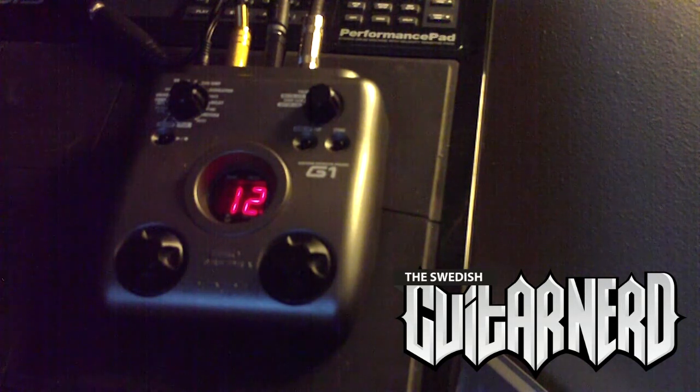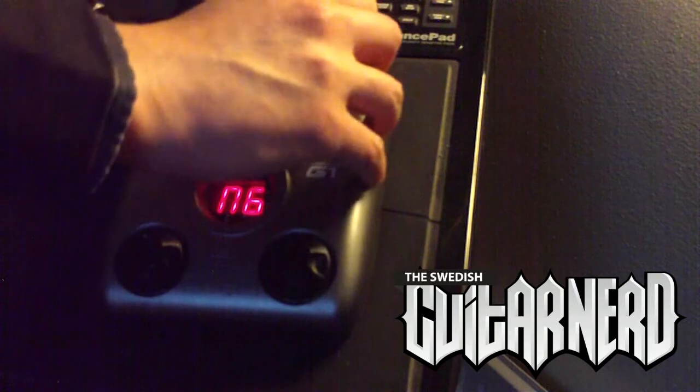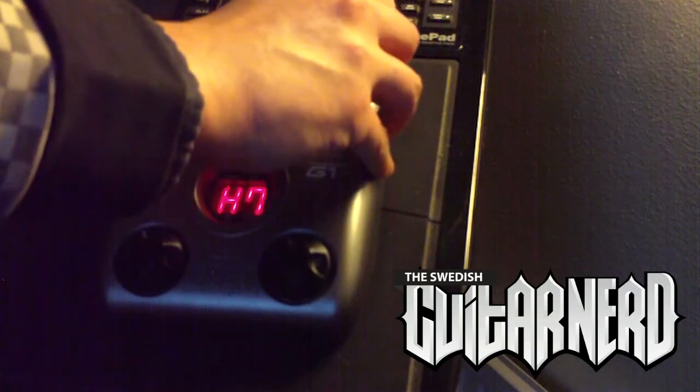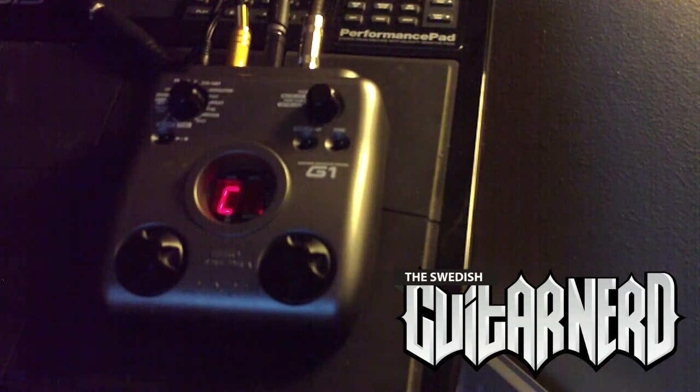Yeah, there you have it. Okay, next up is a harmonized pitch, and as usual the first knob sets the mix of the effect, and the next one you adjust the scale that you're supposed to harmonize the note to. It's in C — let's play something in C then.